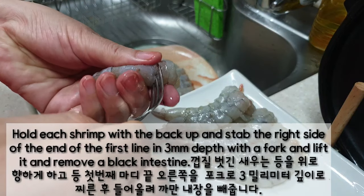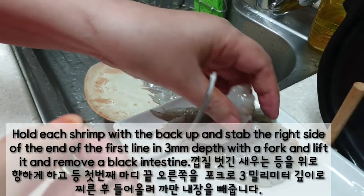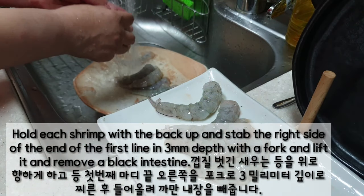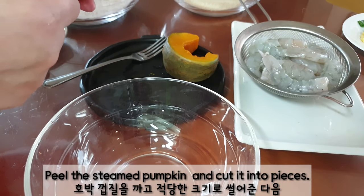Hold the shrimp and make a shallow cut about 3mm on the back, then dab with a fork, lift and remove the black intestine. Wash them and drain in a strainer.